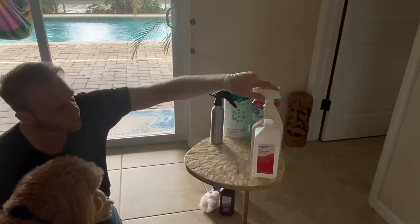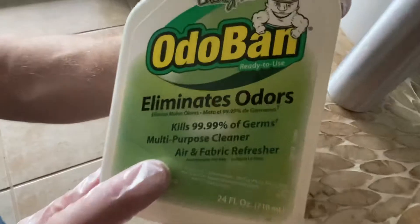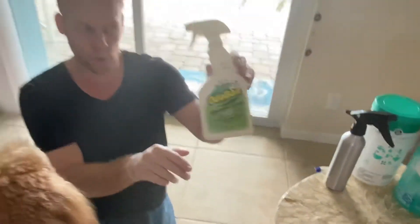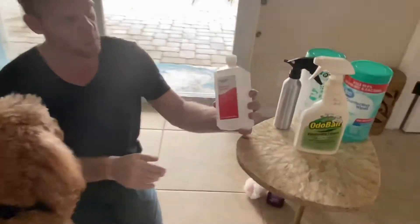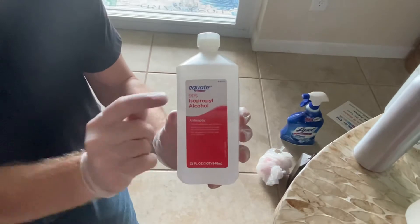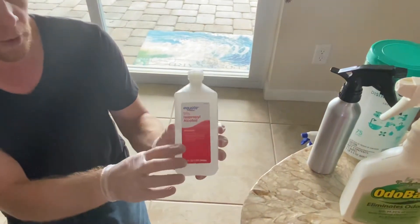We also have OdorBan, which eliminates odors and kills 99% of germs — it's good for air freshening and fabric, so it could be used on the seat. One of my favorites, and one of the most simple and versatile options, is isopropyl alcohol — as strong as you can get it. A bare minimum of 70%, and I have 91% isopropyl alcohol here.